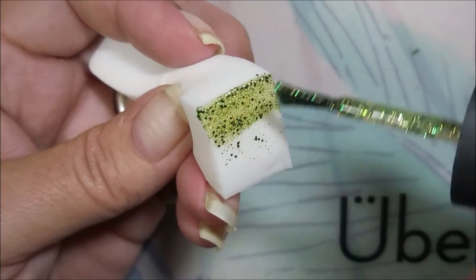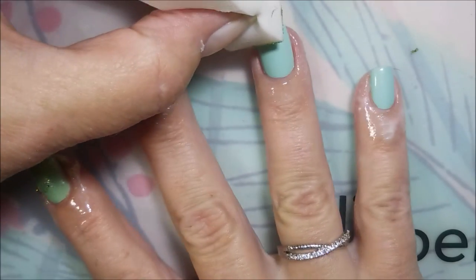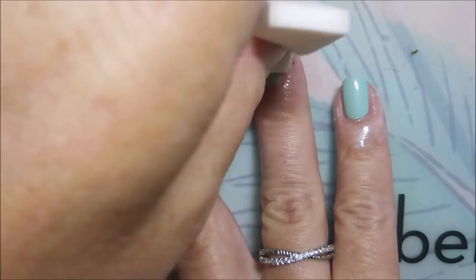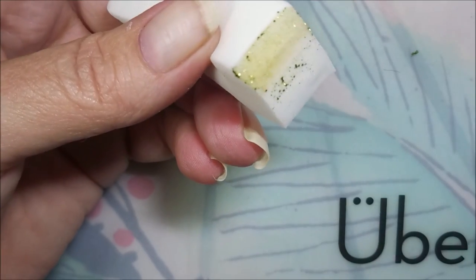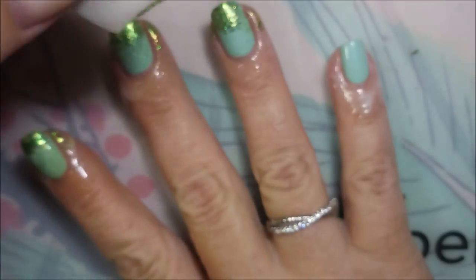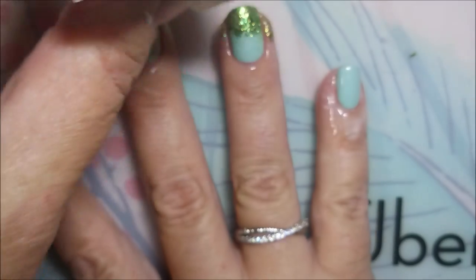It just depends on what kind of look you're really going for. But this is always just really nice to be able to extend the wear of a manicure. I'm very hard on my nails and manicures at work, and sometimes I need something like this because I can't stand to look down and see chipped nail polish on my nails — it just makes me crazy.